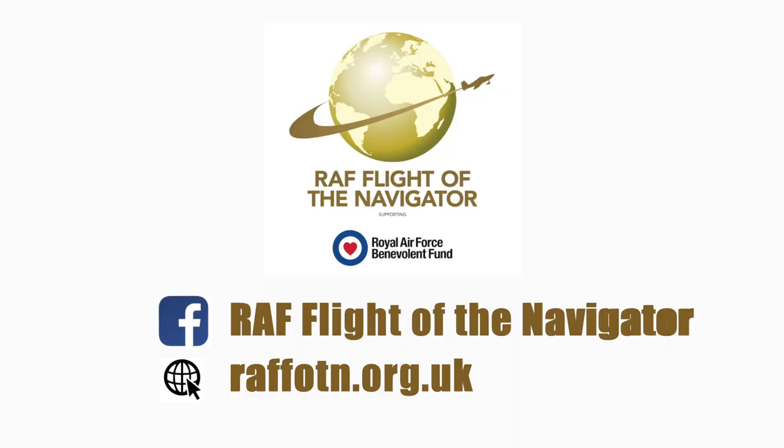To keep up to date with the Flight of the Navigator project, visit our website or check out the Facebook page.